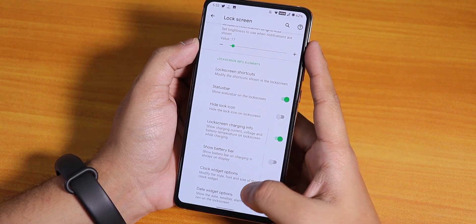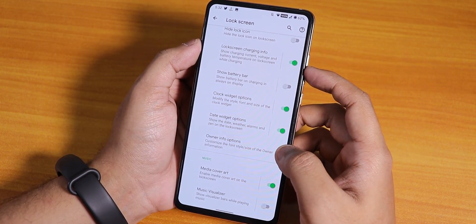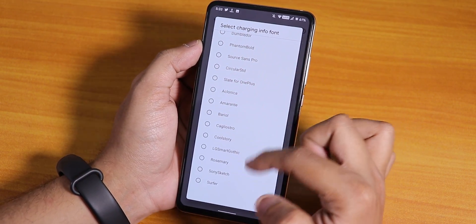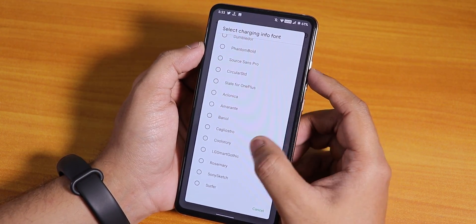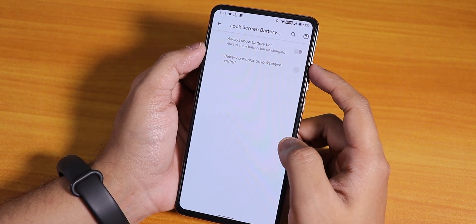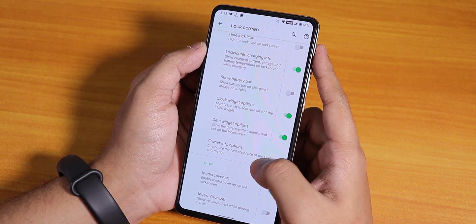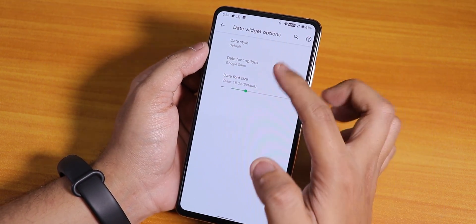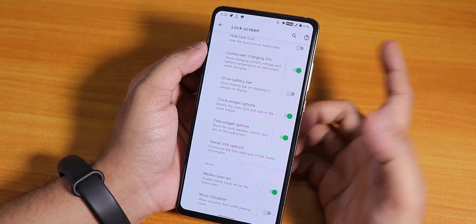We have status bar and lock screen charging info. The 18-watt fast charging is working fine. You can change the font of the lock screen charging info — these customizations make the ROM really great. You can always show a battery bar on the lock screen, add owner info, change the date widget font size, and there's a music visualizer on the lock screen too.